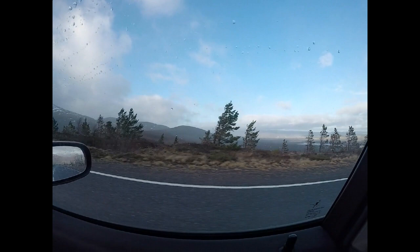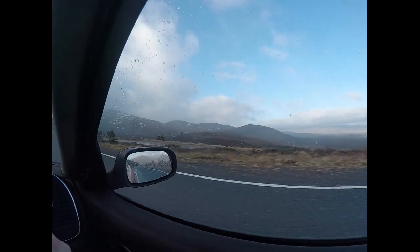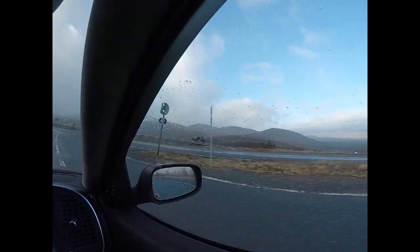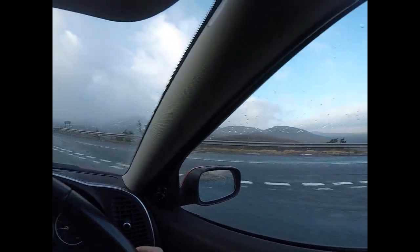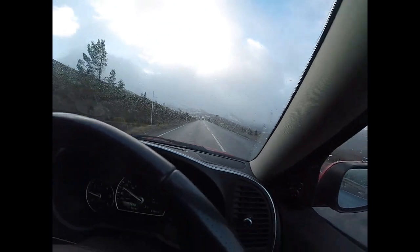We're currently at 700 metres. The wind has been estimated at 60 to 70 miles an hour at 900 metres, and this is what I'm driving through.